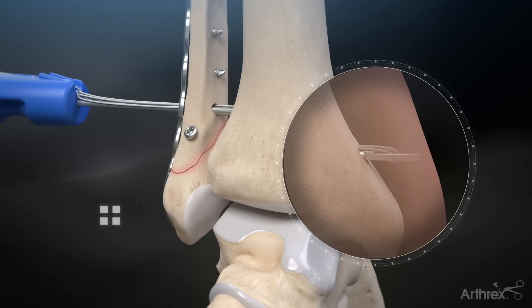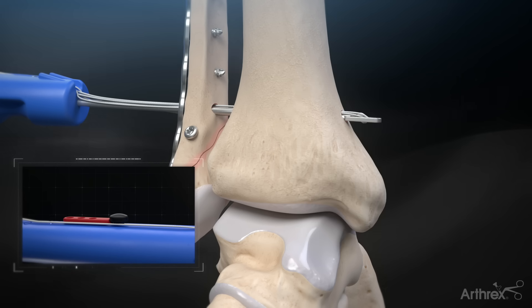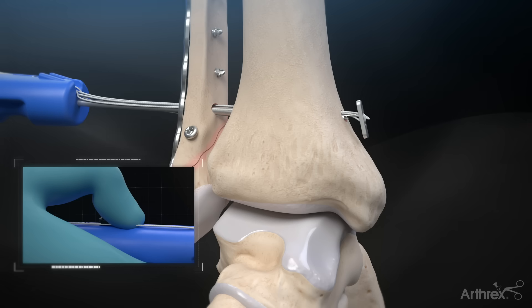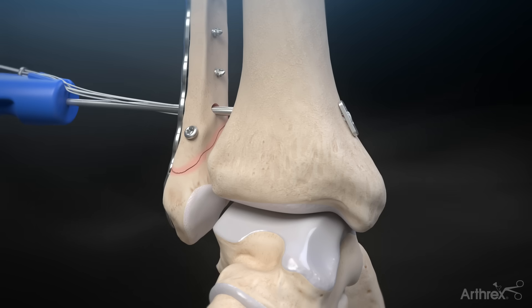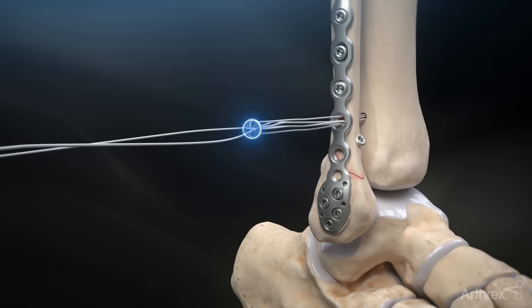Check under fluoroscopy that the medial button has exited the medial cortex. Rotate the handle so that the black XP release button is either directly superior or inferior. Remove the red safety tab and pull back on the black XP release button. Pull back on the handle to engage the medial oblong button on the cortex. Release the TightRope from the inserter and then remove the inserter.